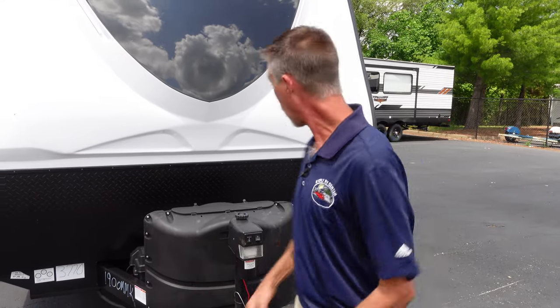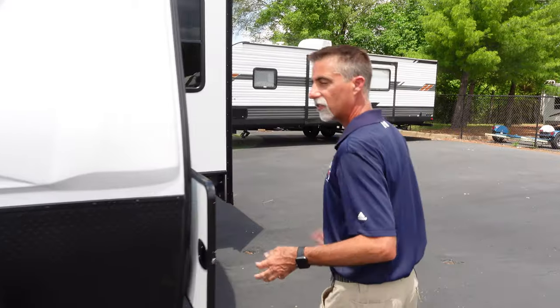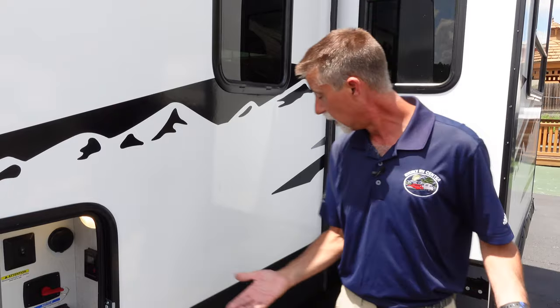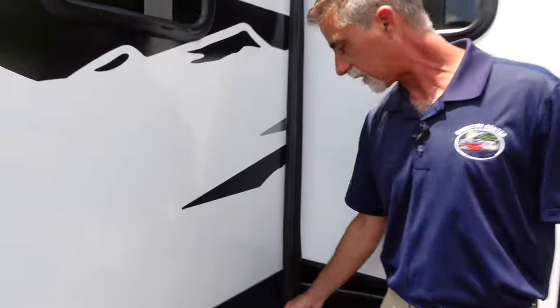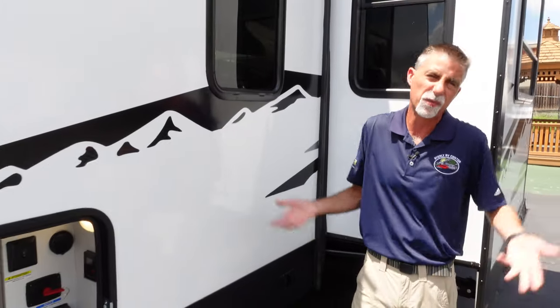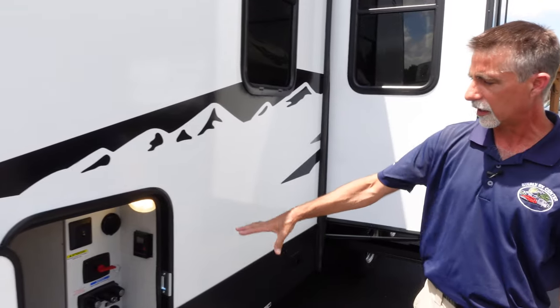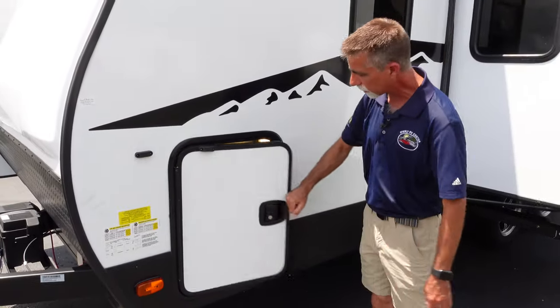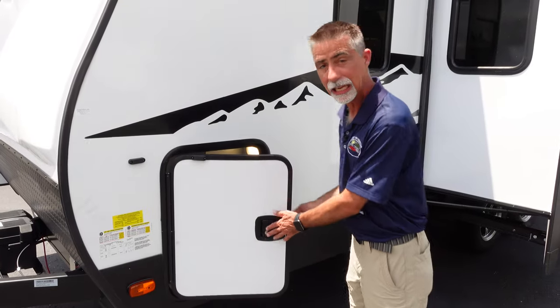We're going to start over on this side. This is a small travel trailer that's not trying to be cheap — it's trying to give you something a little bit nicer with more amenities and still be at a competitive price. Starting with the stabilizers, we have power stabilizers here, so we're not cranking our stabilizers. We also have a power tongue jack up front that we'll see in a minute. This is a side-opening slam latch door with unique keys, so we're not sharing keys with everybody.